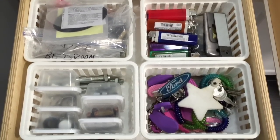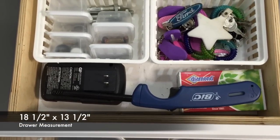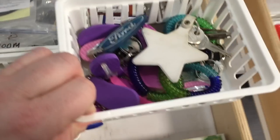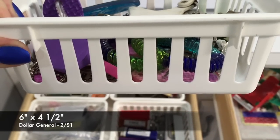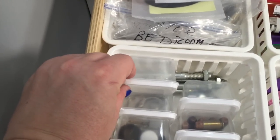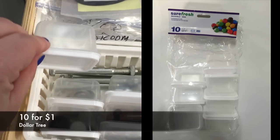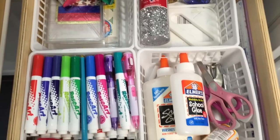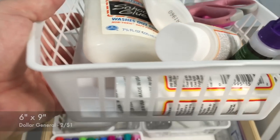Each of our drawers is quite spacious — they both measure 18 and a half inches deep by 13 and a half inches wide. In the first drawer we are using little baskets we found at Dollar General, two for a dollar, measuring six inches by four and a half inches. We are able to fit six of those in this drawer, and inside each basket we are using small containers found at Dollar Tree. In the second drawer we are using a slightly larger basket, also from Dollar General, two for one dollar, measuring six inches by nine inches, and we fit four of those comfortably.